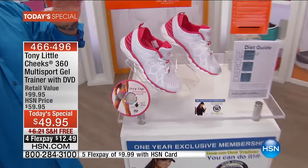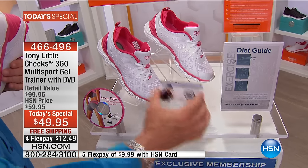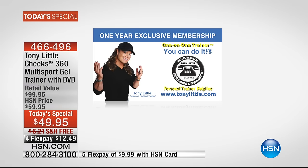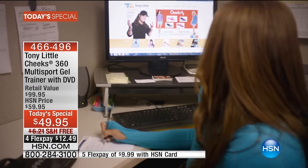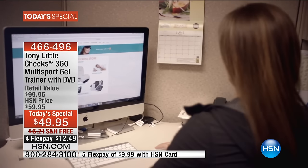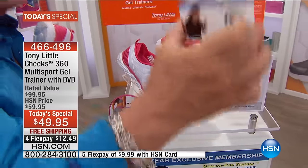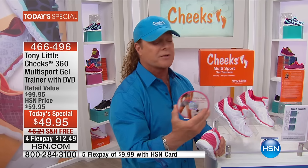You're getting a pair of our new Cheeks Multi-Sport 360 Gel Trainers — normally over a hundred dollars with this technology. You're also getting one year of personal training, meaning you can talk to my certified personal trainers daily for a year. They'll help put you on a diet or fitness plan — that costs anywhere from fifty dollars an hour or more, but you have a full year. The shoe is just twelve dollars and forty-nine cents to take home and try.